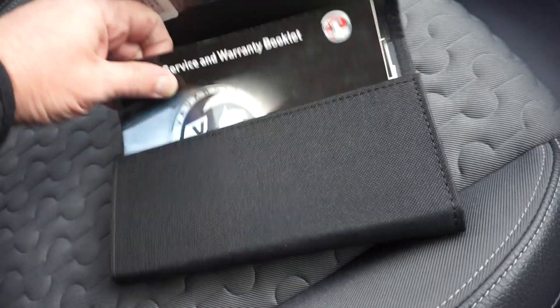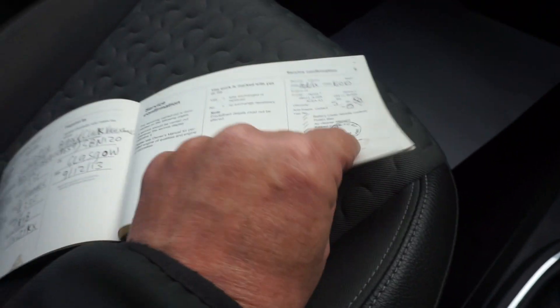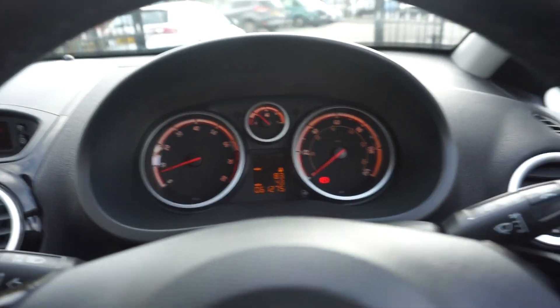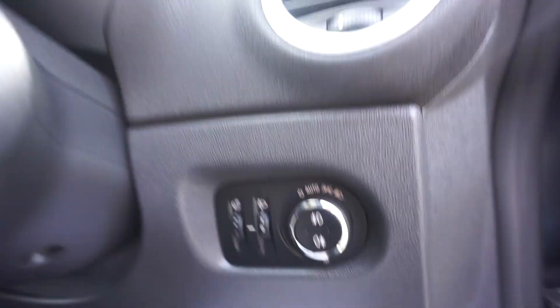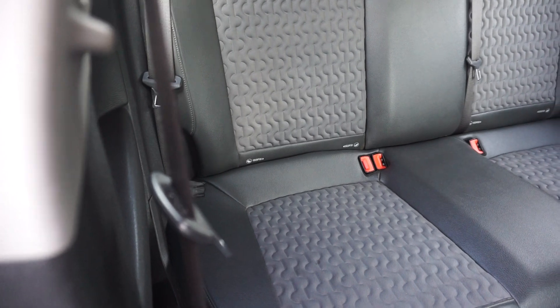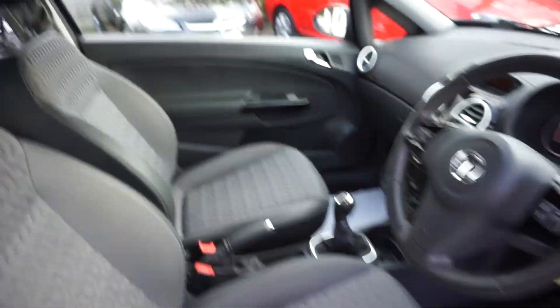In the glove box here we've got the handbooks, service book, the key pass card, your PDI, and there are three services there. Just show you in the back - it's also got auto lights, so automatic lights as well. Nice and clean in the back, as you can see. And it's got two ISOFIX points with three inertia belts in the back, so five-seater this one.